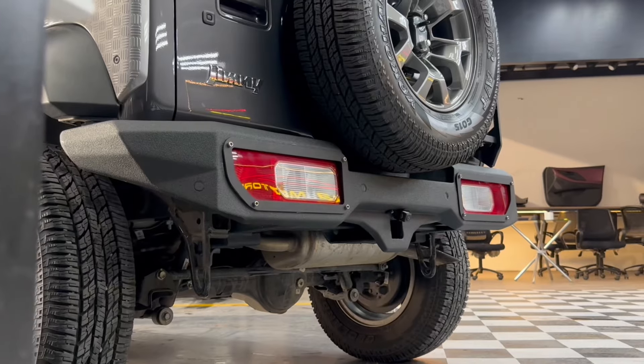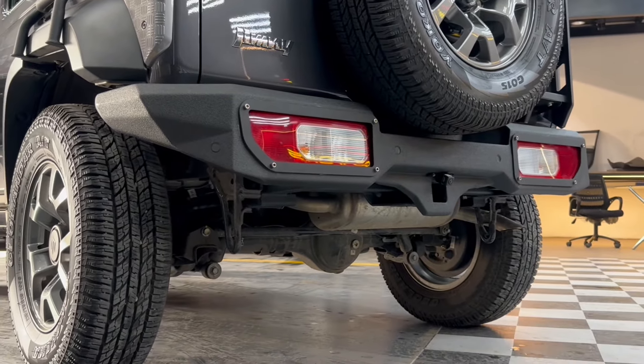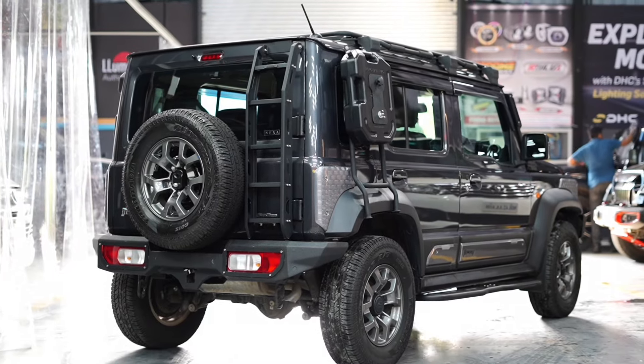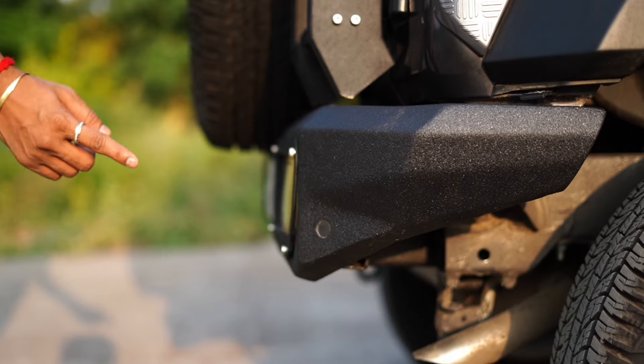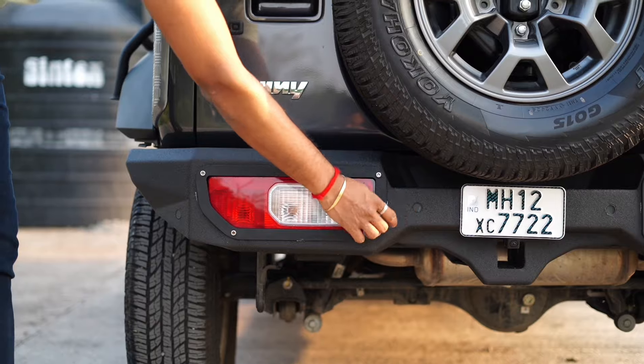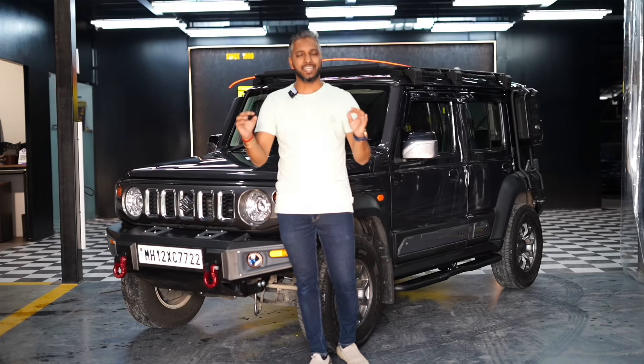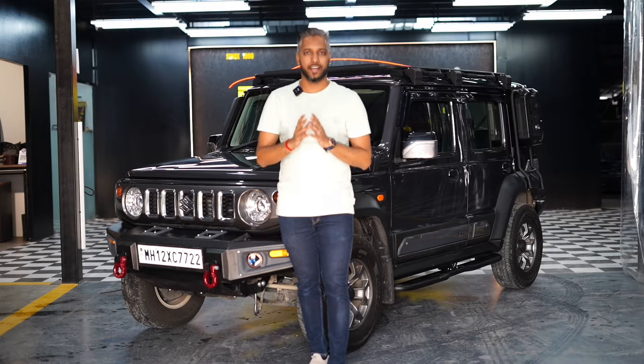Coming to the rear profile of the car, we've installed a rear bumper. The rear bumper is also metal, because it's 100% off-roading build. We've installed metal keeping in mind that the reversing sensors, reversing cameras, and tail-lamp fixations are all intact and on point.